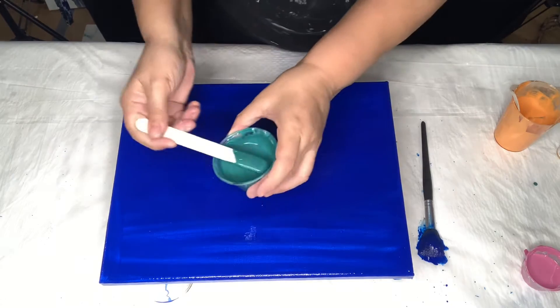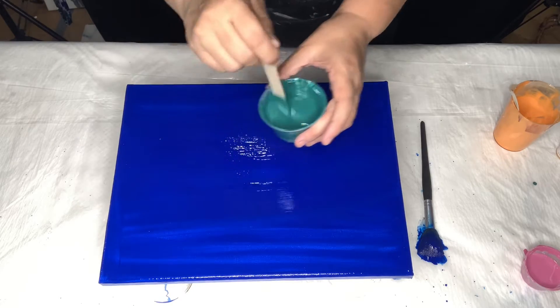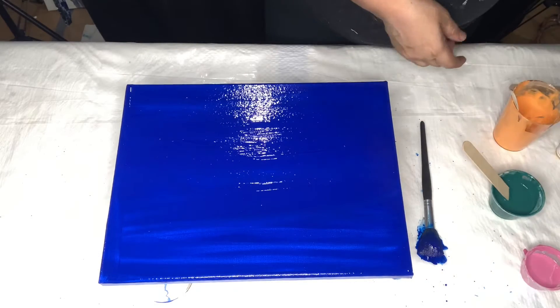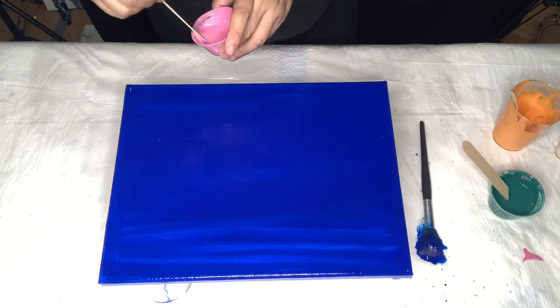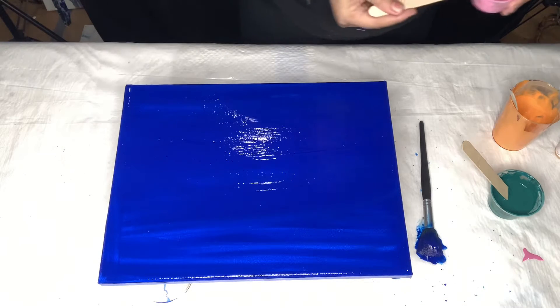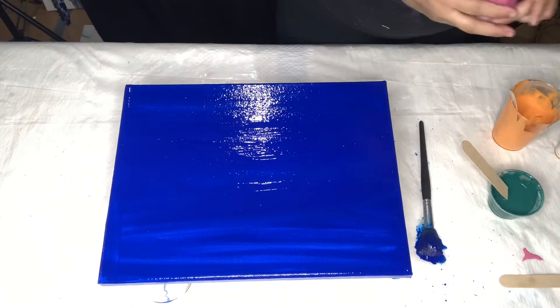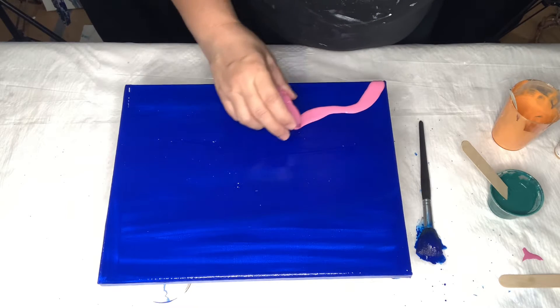I'm also using this nice turquoise green — it's actually a nori green from my Gaffey store — and a nice hot pink. I'm not sure where the pink is from, could be Blitz. I use so many different stores I don't remember where anything is from anymore.